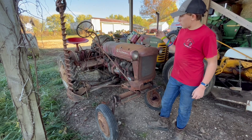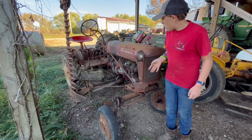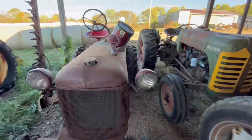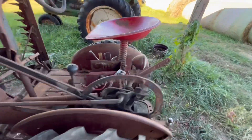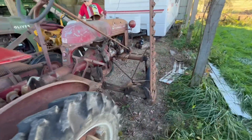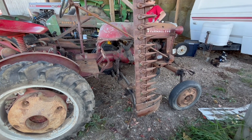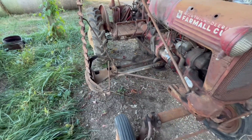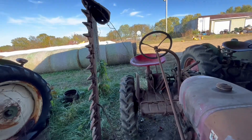Here's another Farmall Cub — it's a 1947 with a sickle mower on it. It has no hydraulics; it's manual lift only. It's one of the first 151 built. We bought it at an auction recently and plan to have it as a project, probably up for sale once we get it running. Overall it's a very clean little Cub, and the sickle mower is in fantastic shape.